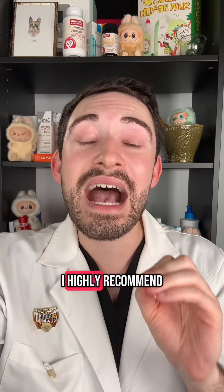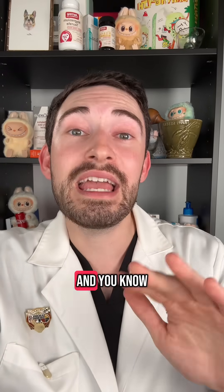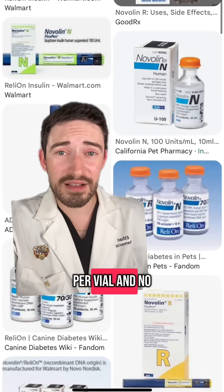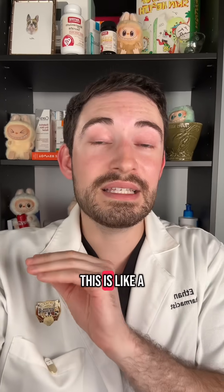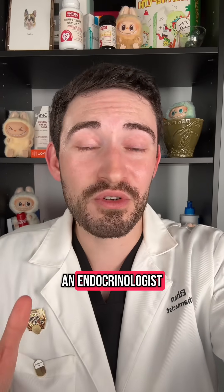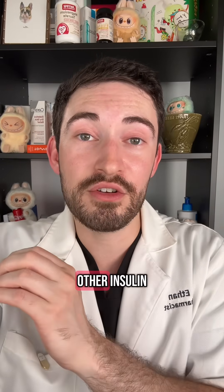If you consider using these, I highly recommend, if possible, at least trying to get a prescription for a CGM, like a Freestyle Libre. Since this is a new insulin for you, it'll help make sure you're dosing things correctly — whether you're giving too much or too little — and how meals are affecting your blood sugar. At $25 per vial with no prescription needed in most states, this is definitely easier for people having trouble getting insulin. That said, this is not a direct one-to-one substitute for what you're currently taking. Ideally you should be seeing an endocrinologist, or at least a primary care doctor, because depending on your current dose, there are going to be adjustments needed.